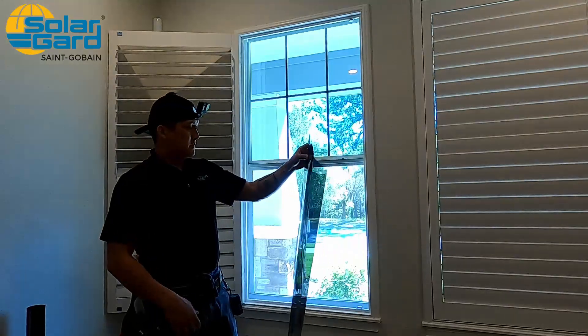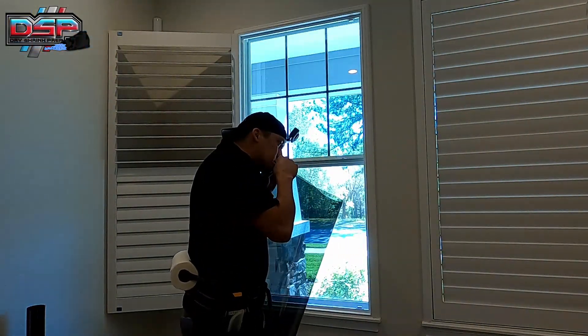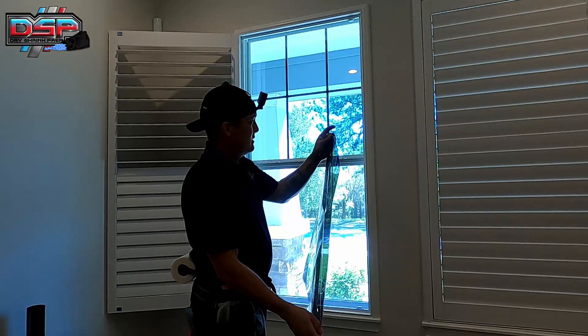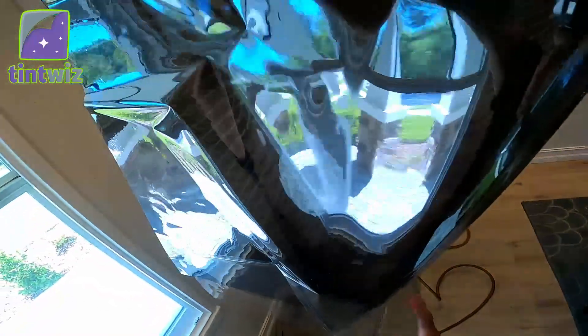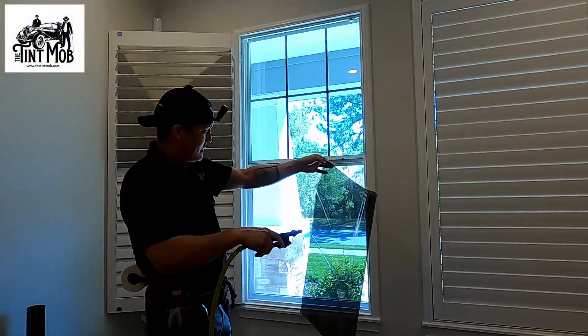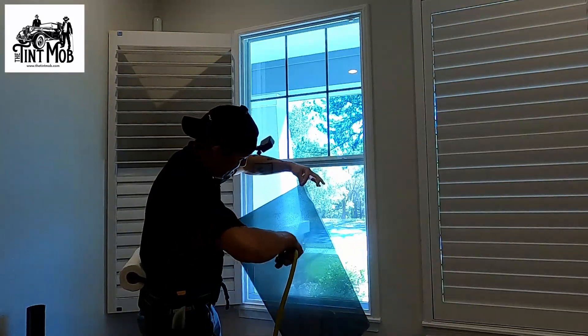I'm gonna do an air peel method. Fold it in half with the liner out, get it started, and all you're gonna do is pull down. The film will wrap around — the liner will wrap around the film. And once it's wrapped around all the way, you re-grip in the corners and just pull straight down. Keep a light grip on the film so you're not doing impressions or anything like that.